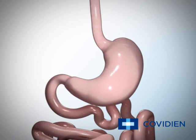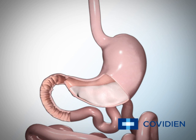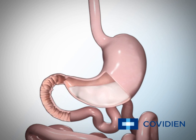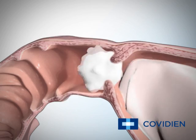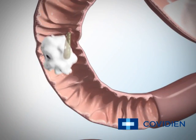Currently, your stomach can hold about 40 ounces of food. Once in your stomach, the food combines with digestive juices containing acids and enzymes that help break it down into smaller particles. Once broken down, the small particles are slowly released into the first part of your small intestine, the duodenum, by a muscle called the pyloric valve.